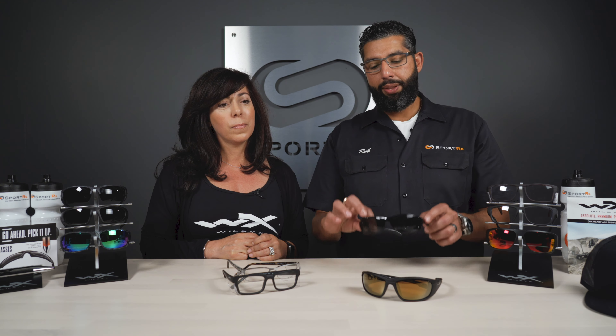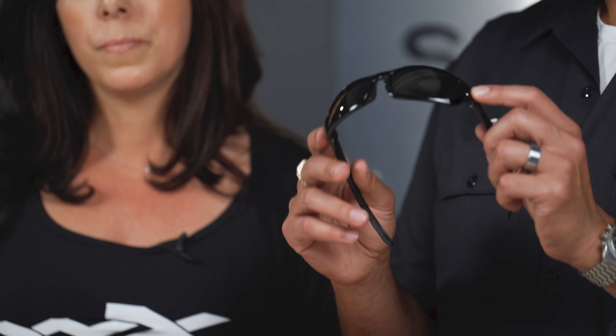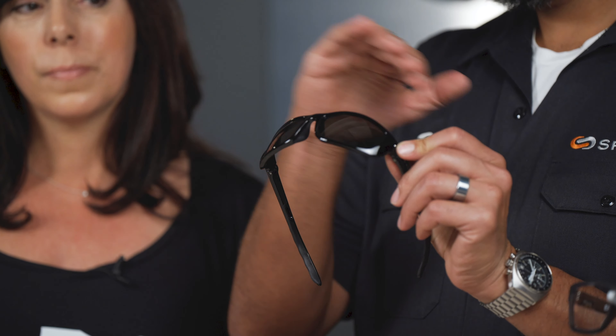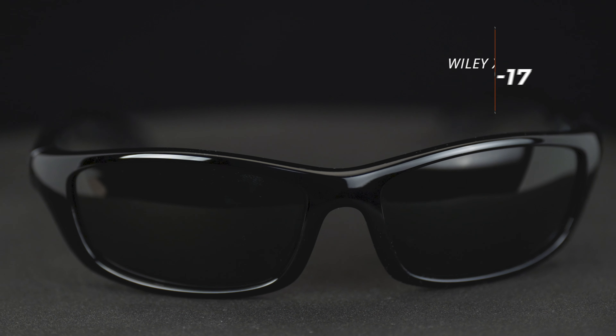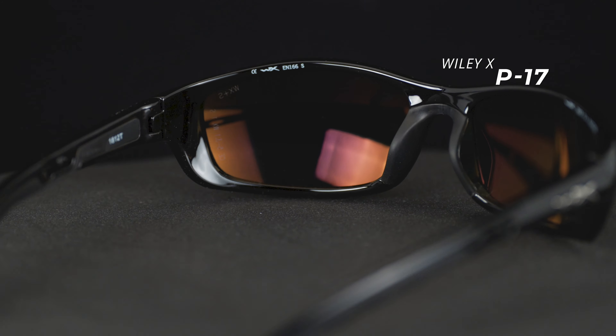If you are getting glasses that are actually legitimately Z87 safety rated and they're a wraparound frame — an eight base frame — what you would consider a sporty looking pair of glasses that curve because they wrap and have curvature, they're giving you side protection. So on something like this, you do not need side shields.